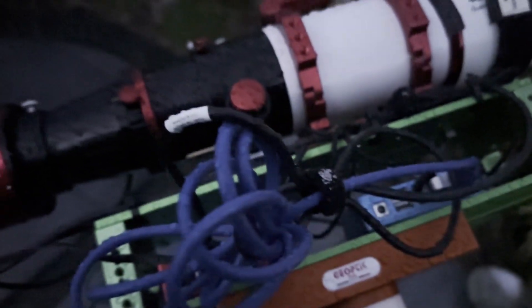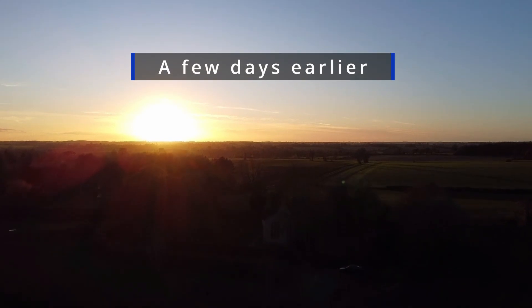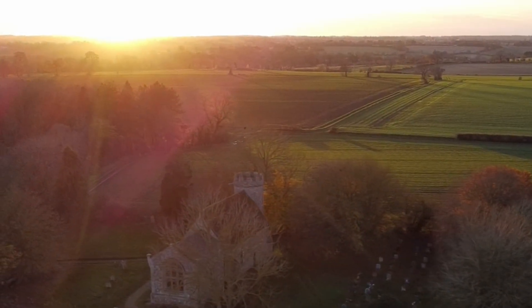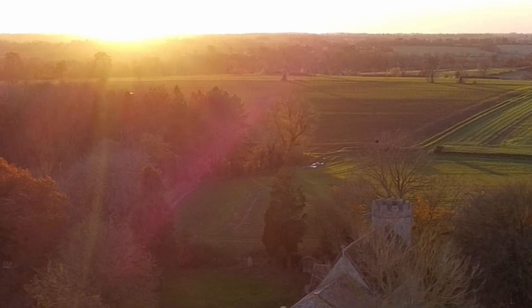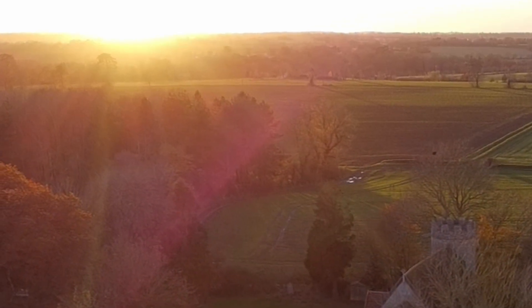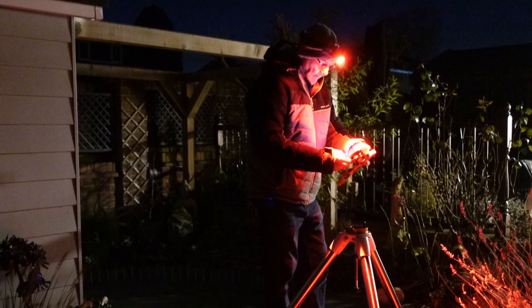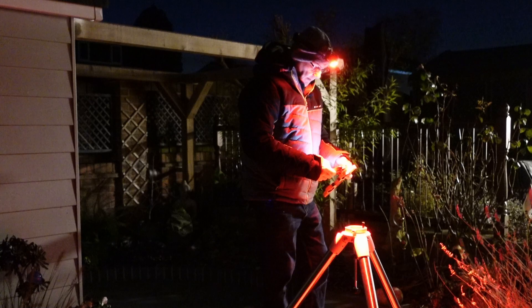I think I've got a problem here. We have a clear sky tonight and I'm going to set this portable rig up as well as getting the rig in the observatory going.